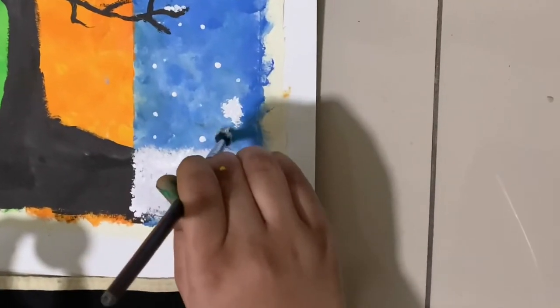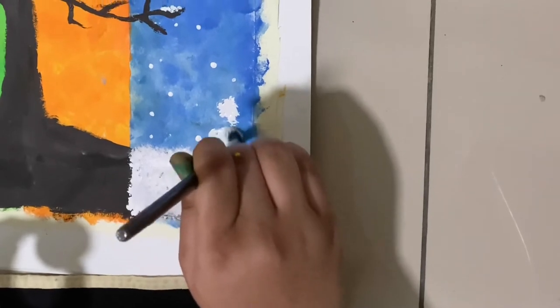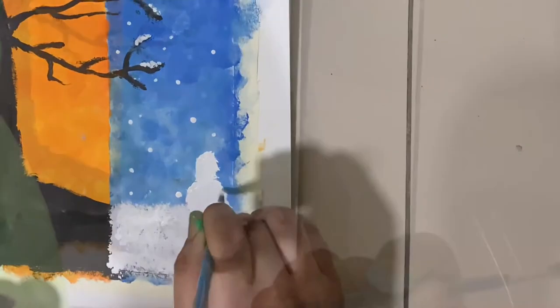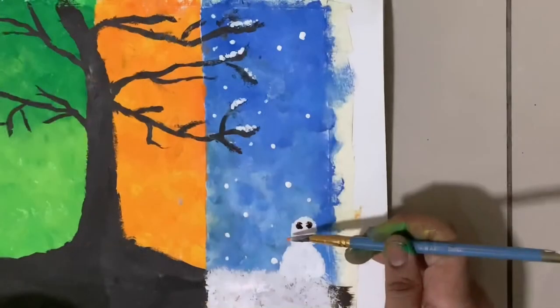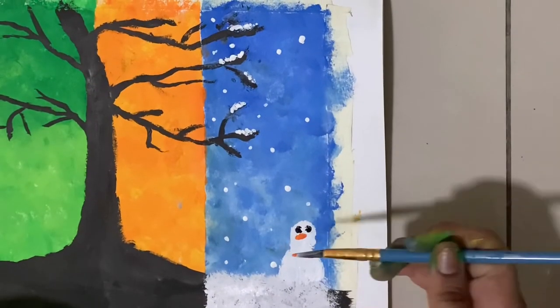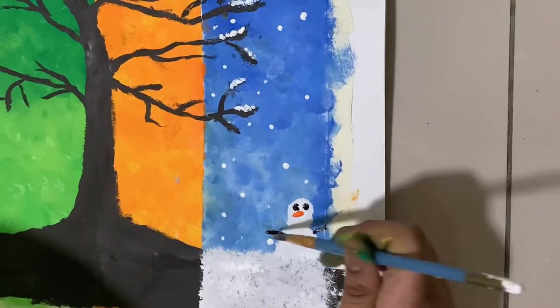Now paint the snowman shape over here as shown. Using black paint for the snowman's eyes, orange color for the nose, black for the hands and arms, and purple for the hat and scarf.